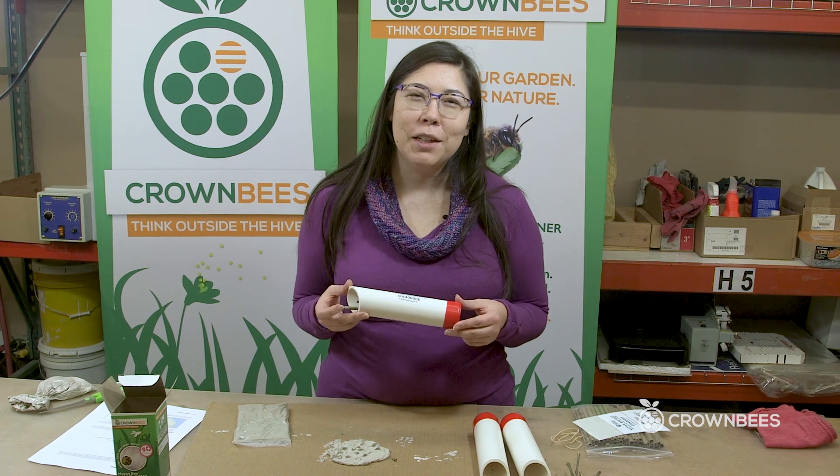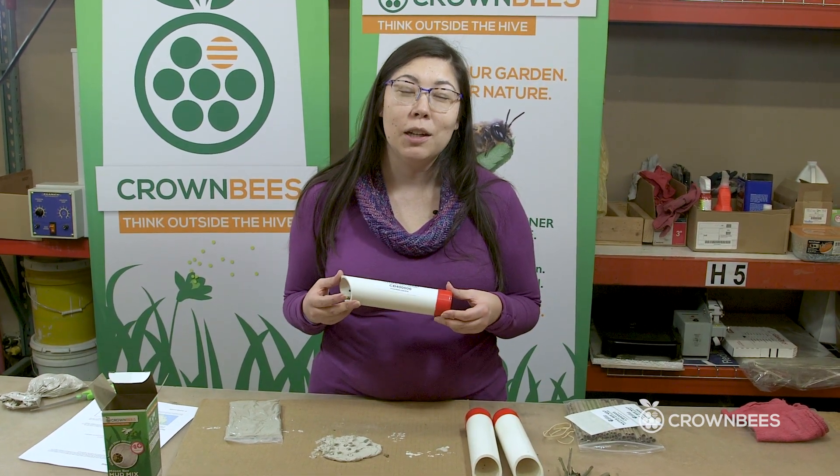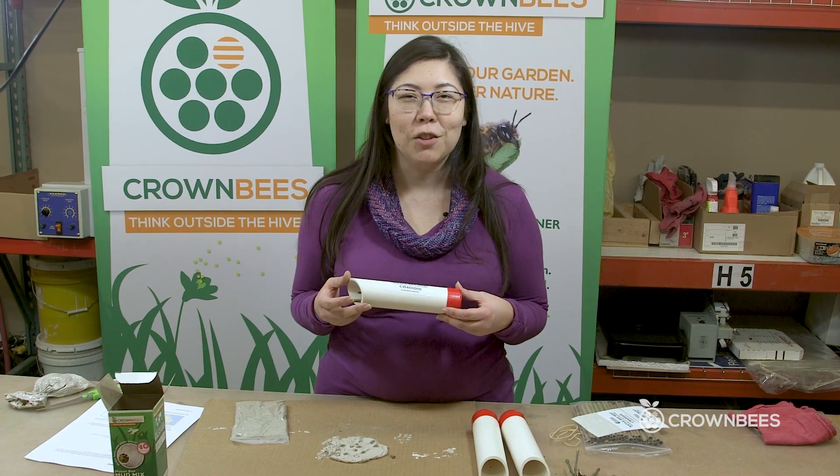That's how you put together your native bee nest. Thank you for participating in the native bee network. We hope that you have a lot of fun putting these kits together with your group — we're really excited to work with the next generation of farmers, gardeners, and growers.